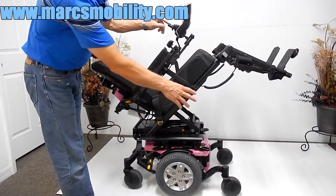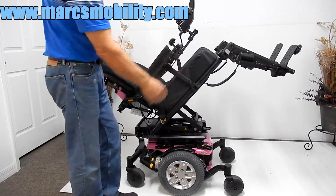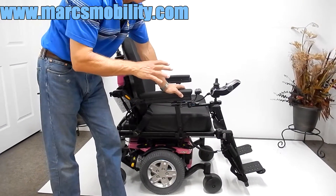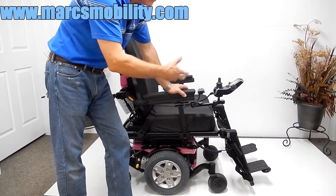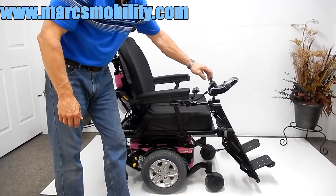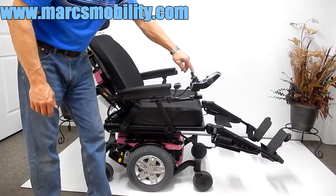Solid tires all the way around. The joystick can be adjusted up and down depending on how far you need it. This is here to show you the electric recline and the electric legs. I'm going to do them at the same time, but you can do the legs by themselves, the recline by itself, and the legs individually by themselves. So this is your legs going up and your electric recline going back.